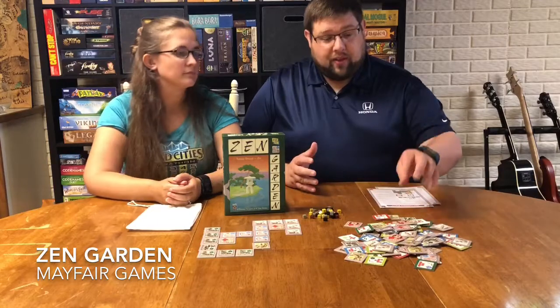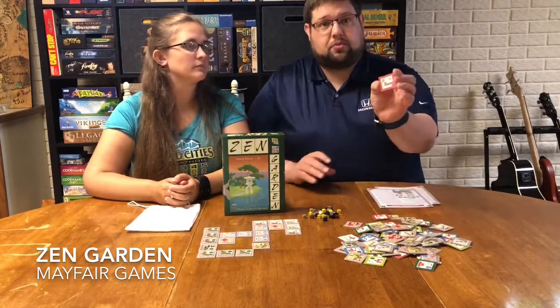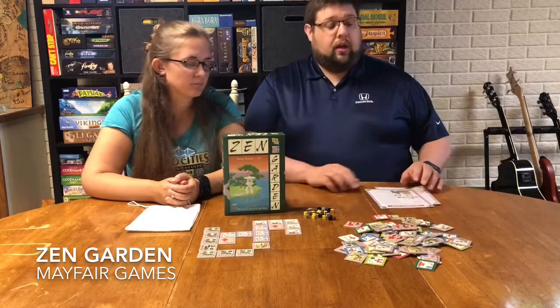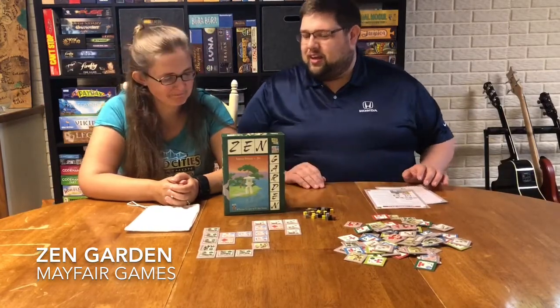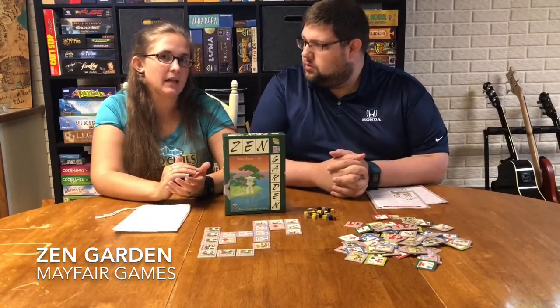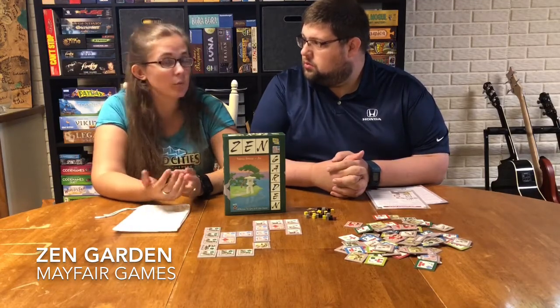So what do you get in the box? This is a tile laying game, so obviously you're going to get a lot of tiles. They have two purposes: either the color themselves, or on the back there are some points and some patterns and symbols as well. You also get these little rocks which serve different purposes, two rule books — which we'll get into later — and a bag to pull the tiles from.